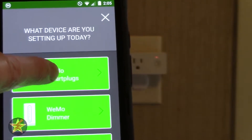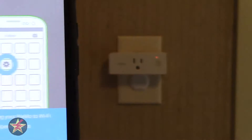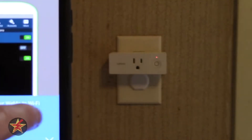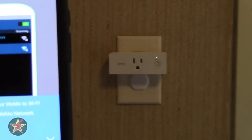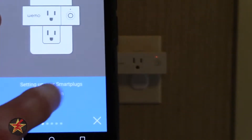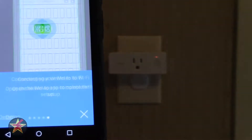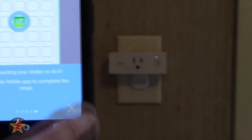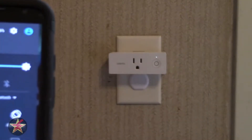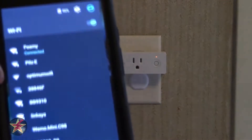Setting up your smart plug — 'Plug me in,' 'Open connection settings.' Sadly, even though I already have the app installed, it's going to make me connect to the Wemo network first. So we're going to minimize that and try to do it on camera.